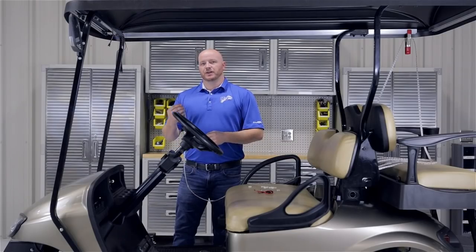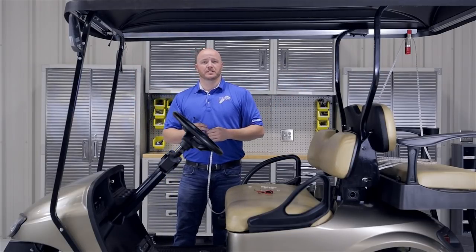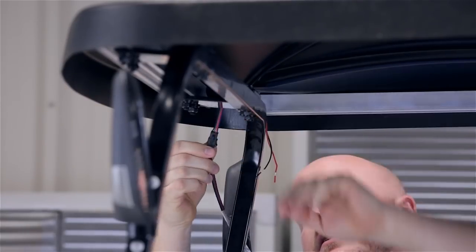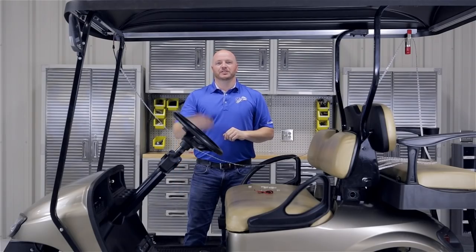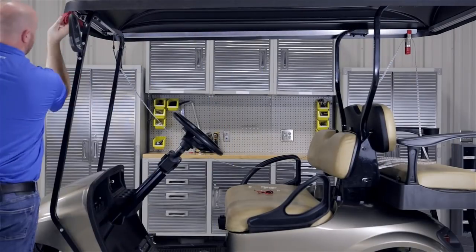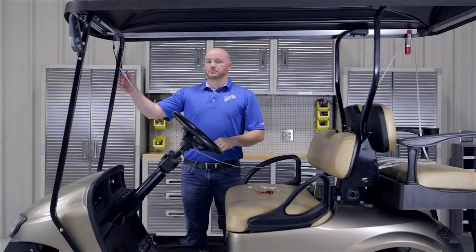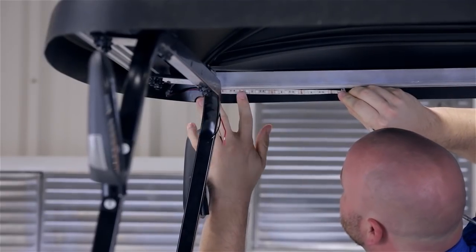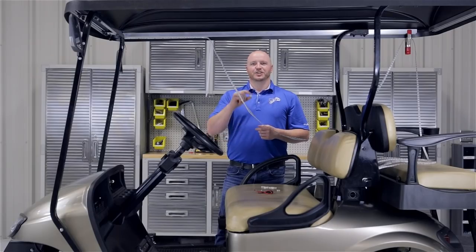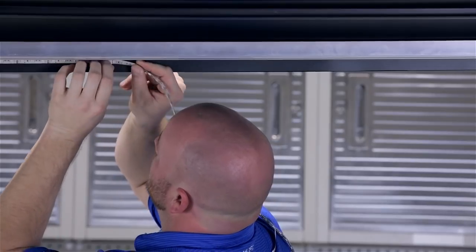Now we're going to attach our LED strip to our control box. You'll also notice that we've added a clamp to the rear of the top to help support the weight of the LED strip. At this point, clean the surface area with alcohol before installing the strip. Now pull eight to ten inches of the backer off at a time as you're applying the strip to your surface. Using the supplied anchors, attach them to the strip every two to three feet for additional support.